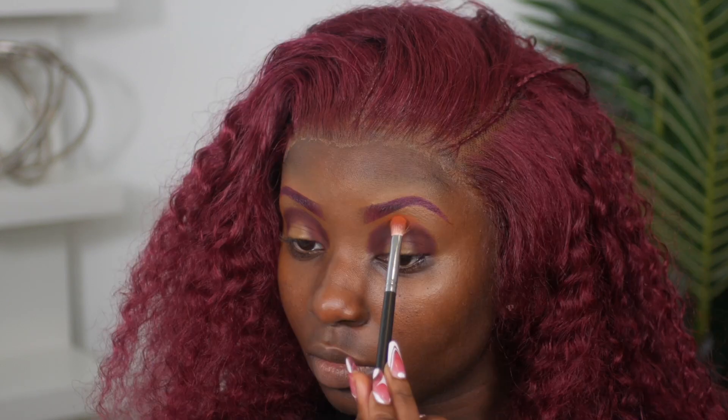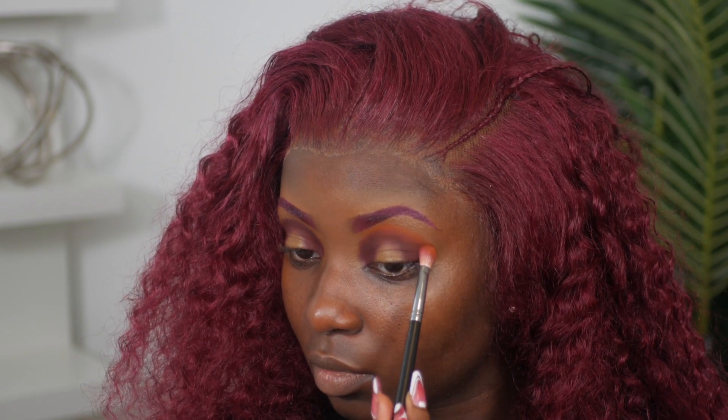For eyeshadow, I'm using a bullet blending brush from Morphe and my Jaclyn Hill Palette Volume 2 in the color Crazy. I'm popping that on the inner and outer sides of my eyes to create a half-oval halo eye effect — placing this first in the crease and leaving the middle part blank. Then I'm going into the same palette with the color Homebody as my transition color, buffing that in between the red and orange.